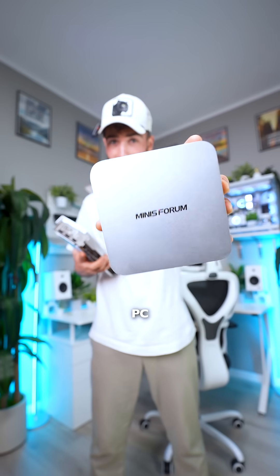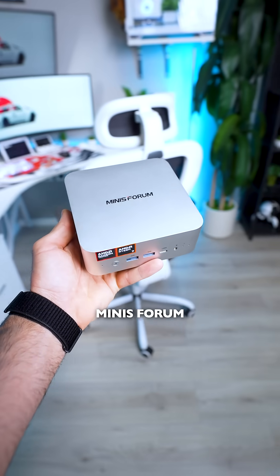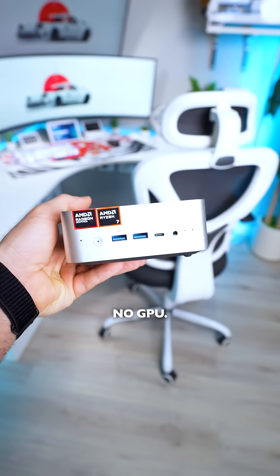This is a mini PC and this is a GPU. Today we're installing a GPU on a mini PC. This one is from Minisform — it's got a Ryzen 7 CPU, 64 gigs of RAM, a fast SSD, all pretty but no GPU.